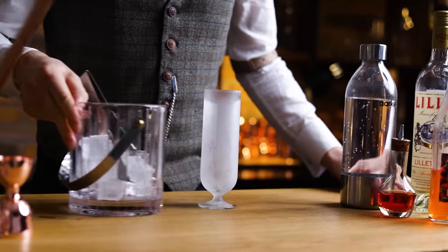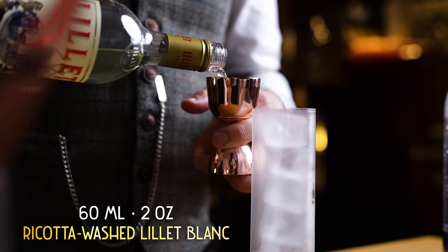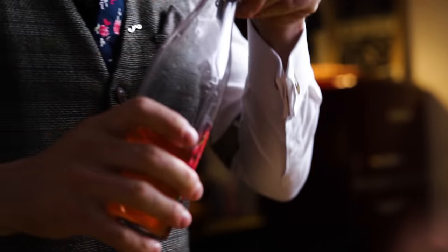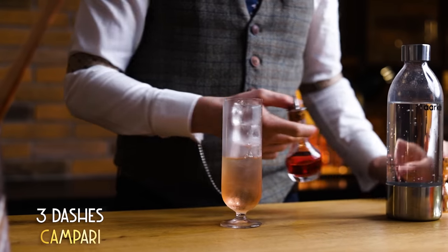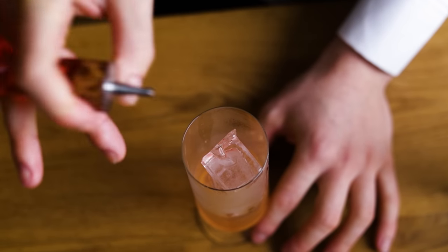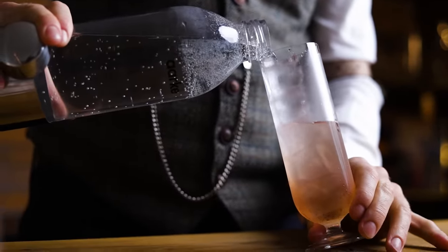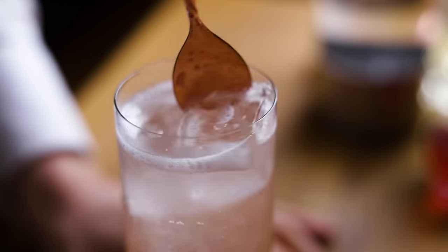Then it's finally time to make the cocktail. It will be built in a chilled highball glass, so first get that from the freezer. Fill the glass with ice cubes, then start adding the ingredients. Start with 60 ml or 2 oz of the ricotta-washed Lillet Blanc. Follow that with 30 ml or 1 oz of the strawberry shrub — the sugar makes it heavier, so it will mix and sink, so it's good to add it after the Lillet. Next, 3 dashes of Campari. Classic bitters will be too overpowering in this drink, but this will add just the right amount of bitterness. Finally, top up with soda water. No need for saline solution in this cocktail due to the slight saltiness of the ricotta. Turn the cocktail gently to mix the ingredients, but keep the carbonation before adding the garnish.